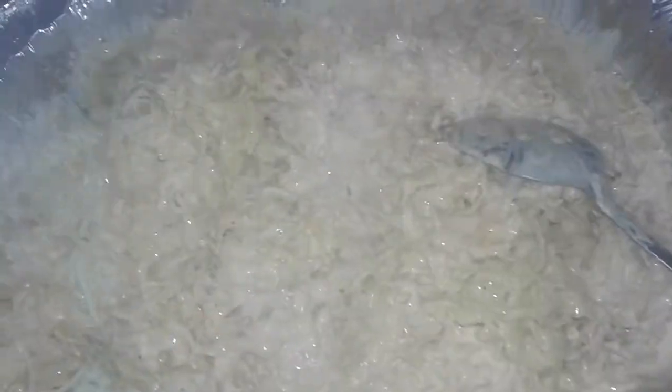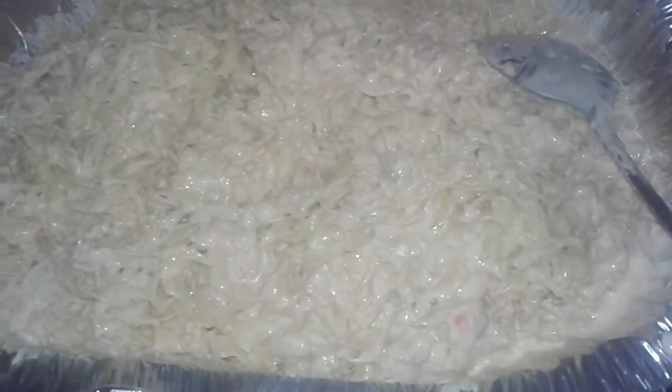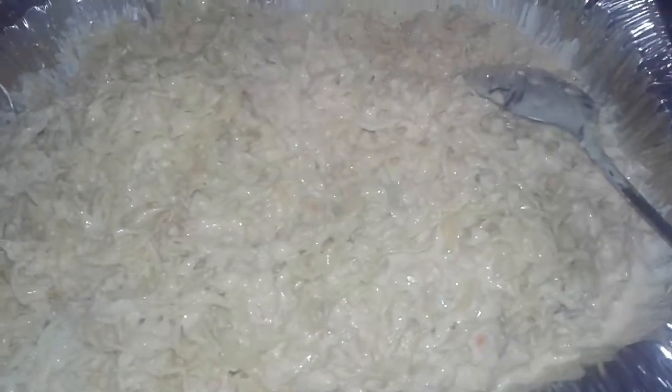Mix this all up, top it with more cheese, and put it in the oven. When it's done, you can add crispy onions on top for a good delicious crunch, and there you have your homemade tuna casserole. Throw it in the oven at 350 degrees for at least 25 minutes until it's really browned and crunchy on top, the cheese melts, and everything's cooked through. Thanks for watching part two — stay tuned for more videos, have a good day!